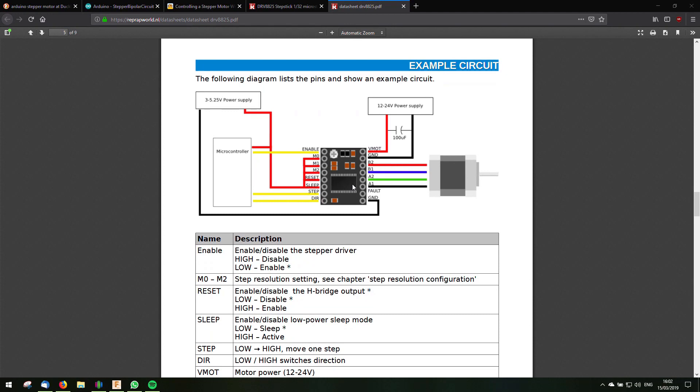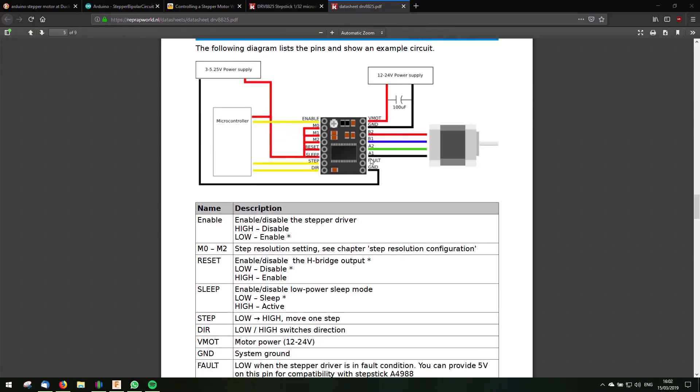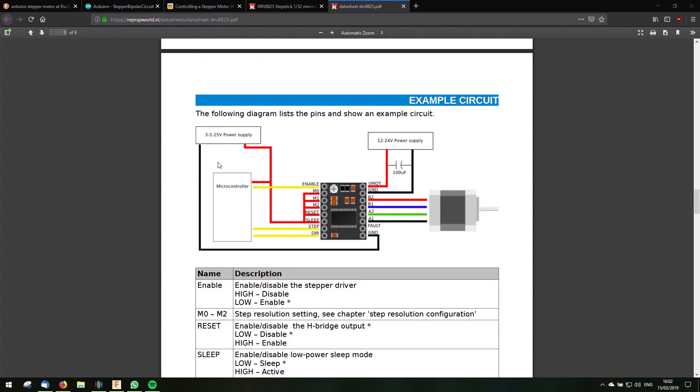I need to get my soldering iron and start soldering everything together. Looking at the motor driver — that's a DRV8825 — you can see the example circuit: a microcontroller, a 24-volt power supply, and the motor. The logic power comes from the 5-volt output of the Arduino. I'm first going to mount everything to the base so it's easier to connect.